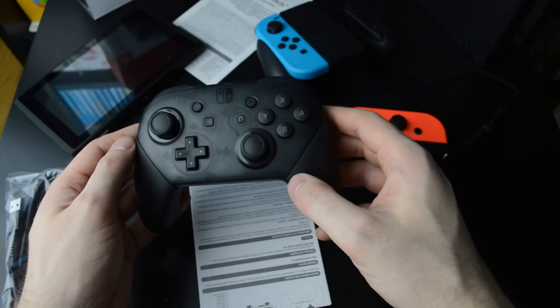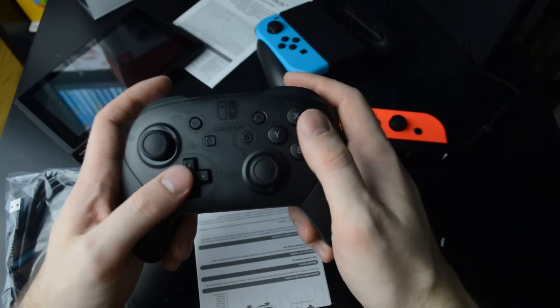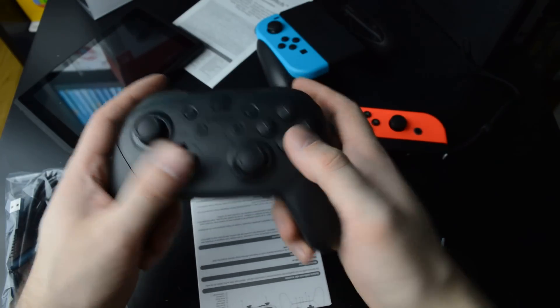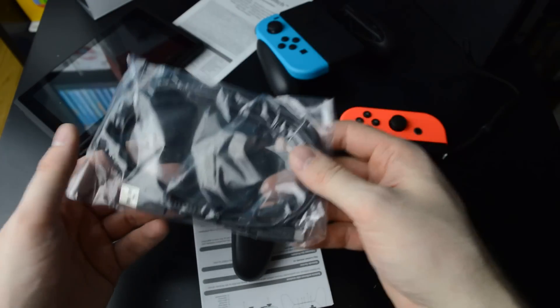But yeah, now we're back to this. Pretty decent D-pad as well — good size and feels quite responsive. Good stuff. And your charging cable here as well.